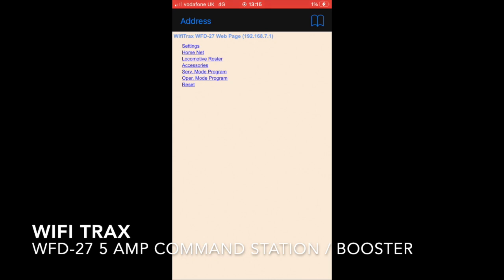As I previously mentioned, the unit supports a programming track so that you can read and write CVs quite easily. Here we are on WiThrottle — I'm demonstrating how you can read the value of a CV quite easily, and you can write it as well.